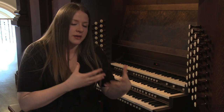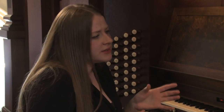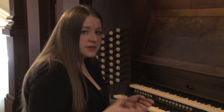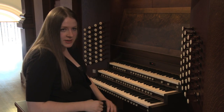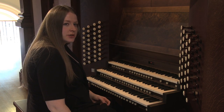This mechanical action allows you to have an extra level of expressivity. Some of the most unique sounds on this instrument are in individual stops. For example, the first one I'll talk about is part of the string family. It's on the positif, which is this manual, and it's called the solitional. It sounds really, really nice — a lot like a German romantic solitional.